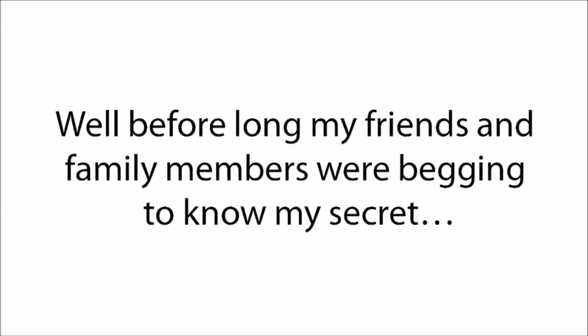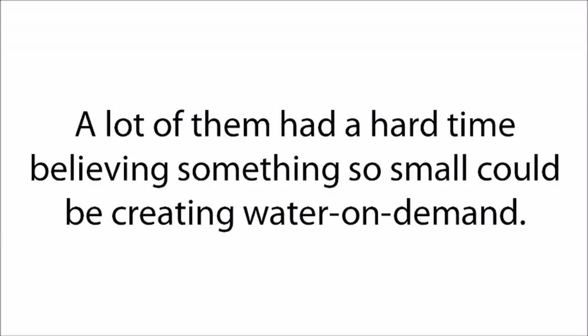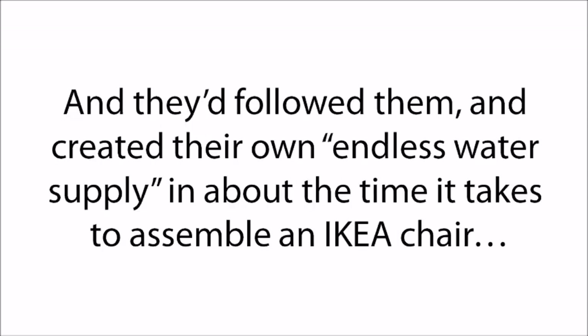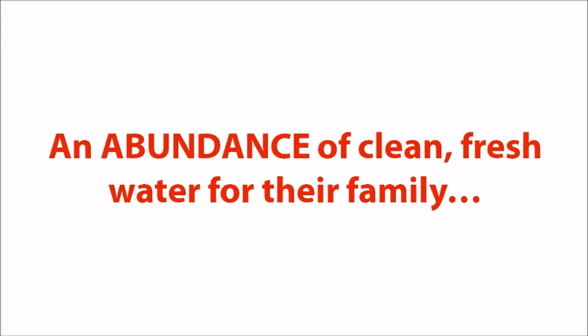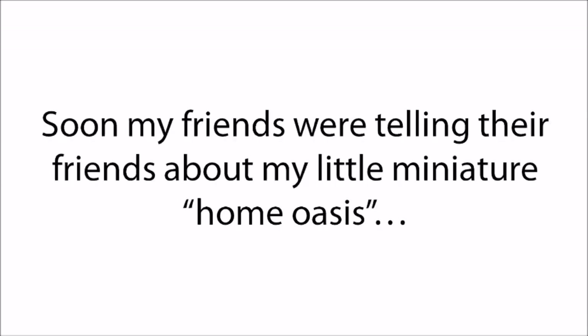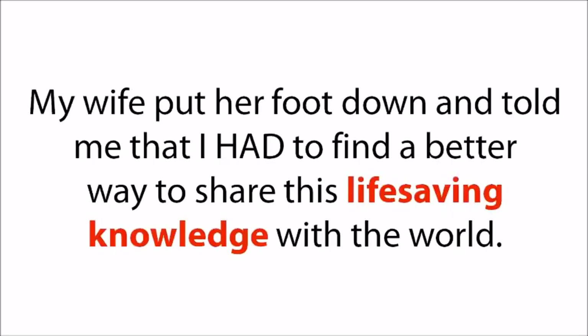Before long, my friends and family members were begging to know my secret. When I showed them the simple portable water generator I created, a lot of them had a hard time believing something so small could be creating water on demand. But after I gave them the simple building instructions and they followed them, they created their own endless water supply in about the time it takes to assemble an IKEA chair — and they became believers fast. The results were the same over and over: an abundance of clean, fresh water for their family. They loved knowing they would never have to rely on anyone for their number one need. Soon my friends were telling their friends, until the number of phone calls and emails became so overwhelming that my wife told me I had to find a better way to share this life-saving knowledge with the world.